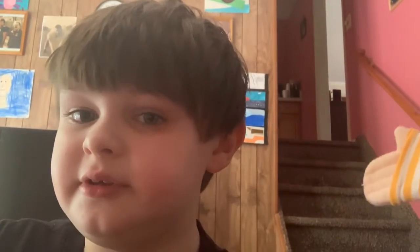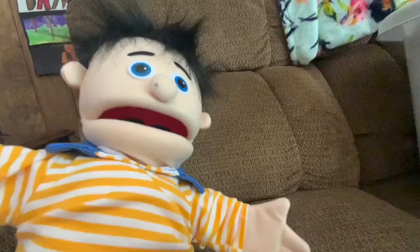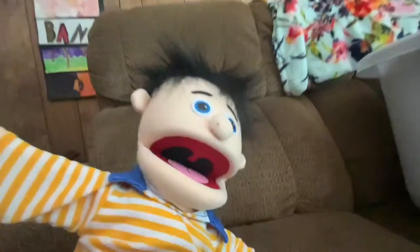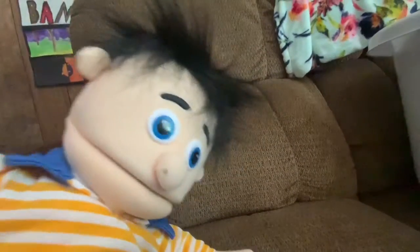Hey guys, me again. Today I am going to do a puppet unboxing. Well, I don't really have him in the box — he's actually just, I have my hand in him, so let's just get into this. This is the puppet.